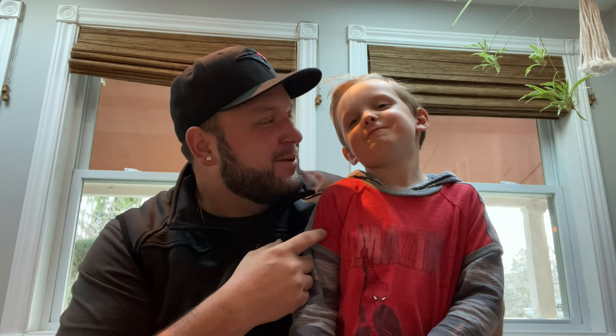What's up everybody? I'm TJ. Hey, what's up everybody? I am Reed.